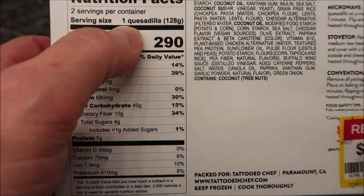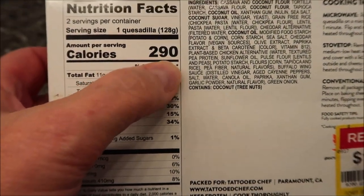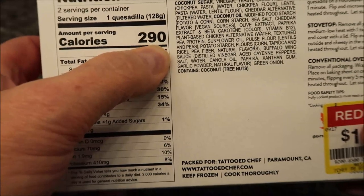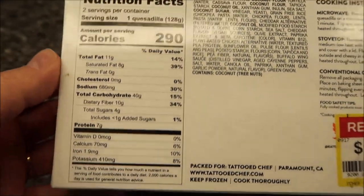It's 290 calories for one quesadilla, and there are two in the box, so keep that in mind. If you eat both of them, that's 580 calories — which is quite a lot.